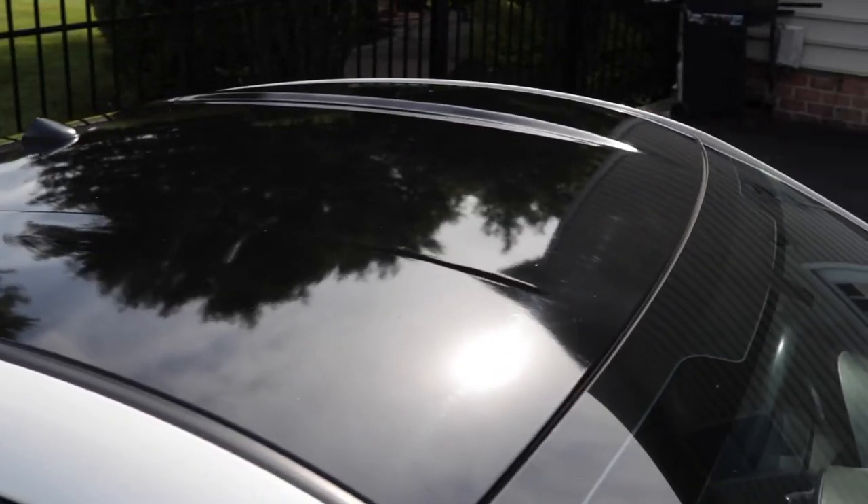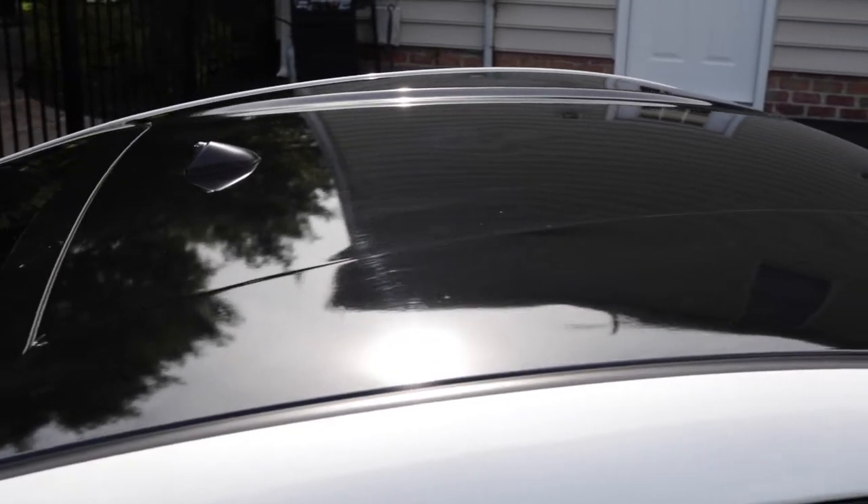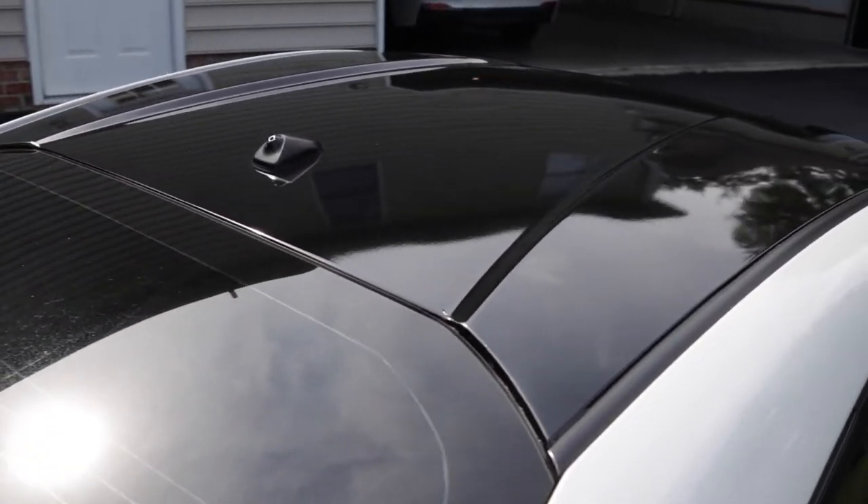I'm starting off with the roof wrap. This gloss black roof wrap looks so much better than the stock white. If you have a white FR-S with a white roof, going black finishes the entire car and makes it look so much more high quality. It cost me about 50 bucks — I got a five-by-five foot gloss black 3M wrap and did it myself. I have a video on it from last week, so go check that out if you want to do it yourself.